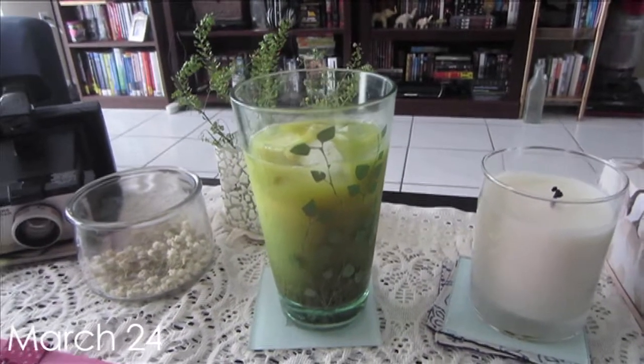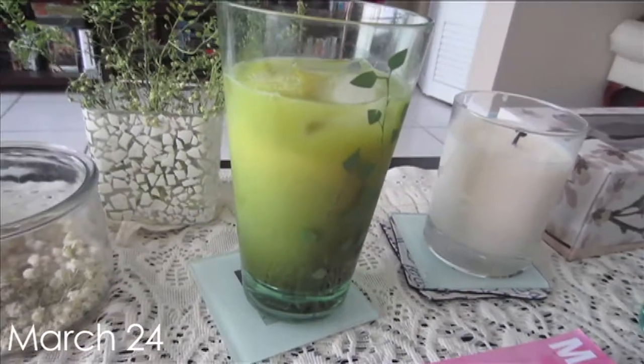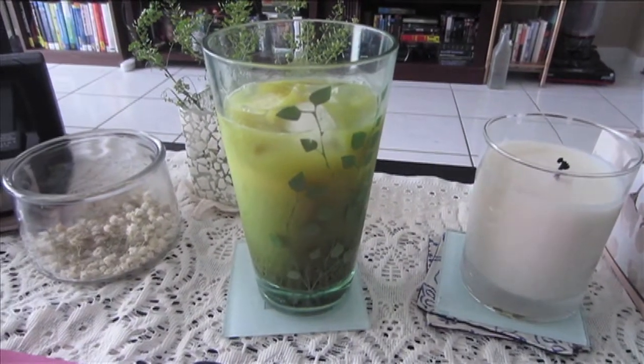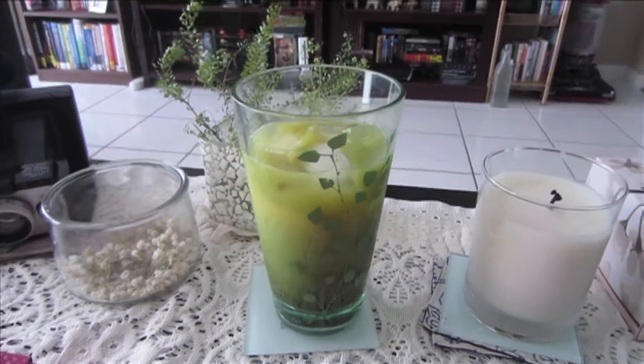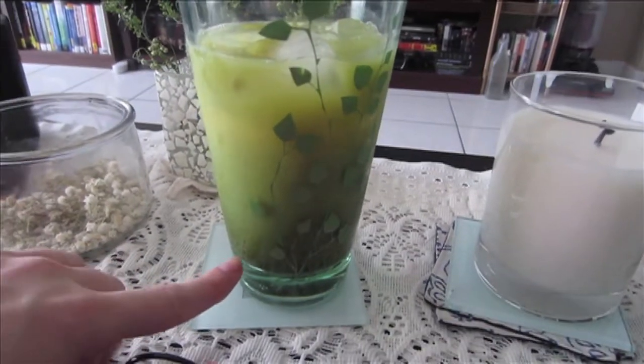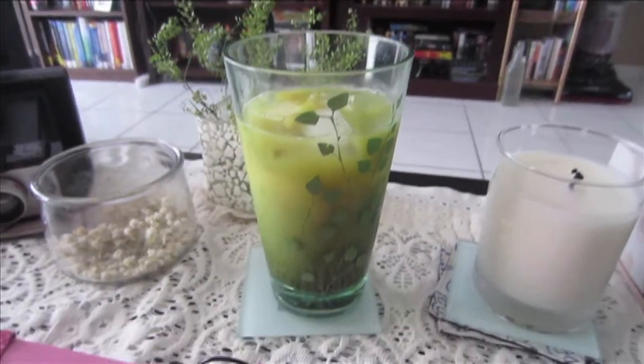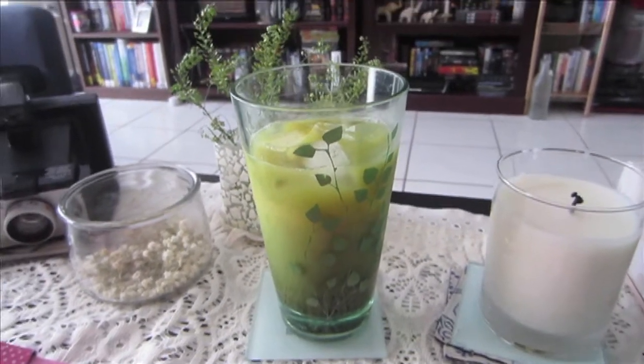Good morning! This is a matcha green tea orange cocktail. It has matcha green tea at the bottom and then you put orange on top. I'll link the recipe — I haven't tried it yet.